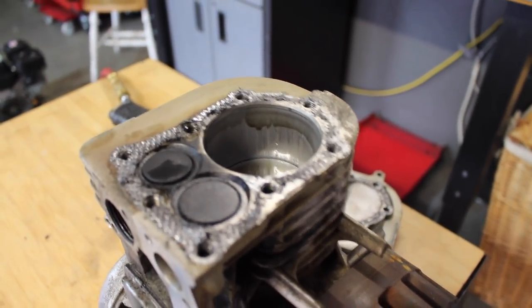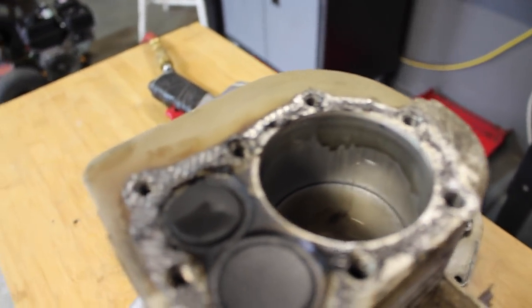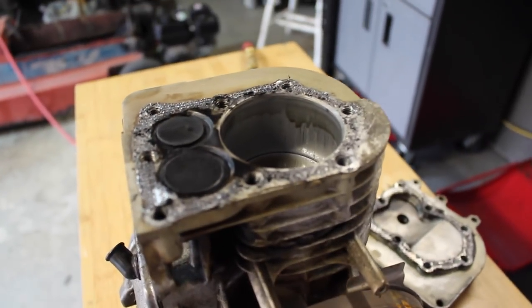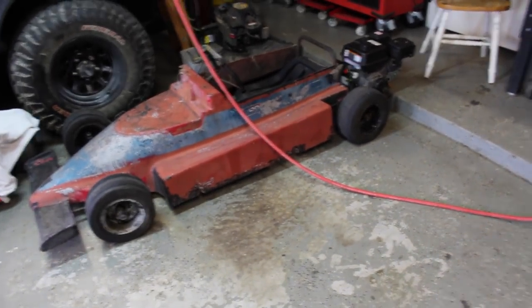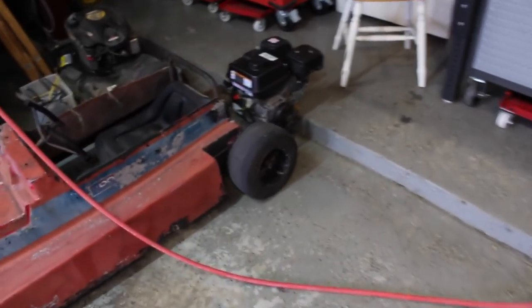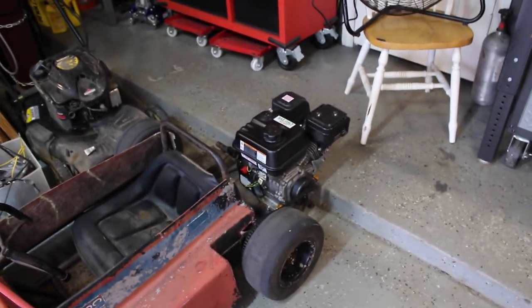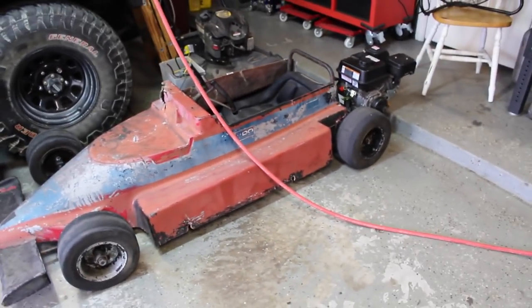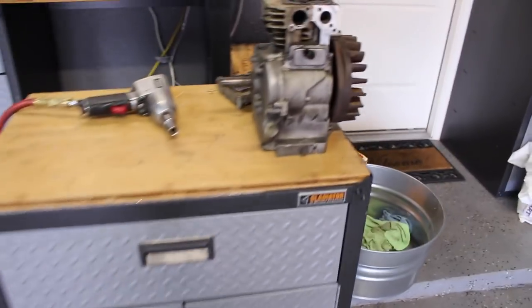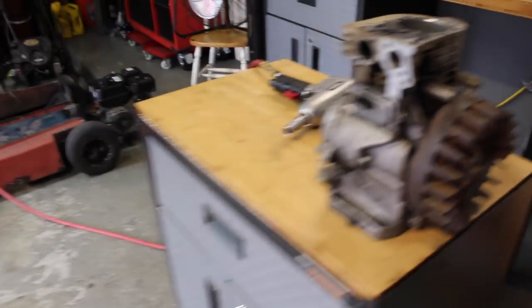The weird thing about these is apparently you can't hone it because it's aluminum and it really messes it up - I almost bought a hone but apparently it's just too much for the aluminum block to handle. So hopefully we'll be able to rebuild a Raptor engine and put it on this kart. It's cool with a Predator, but as a one-wheel peeler it doesn't really need it. I think it'll still spin the tires with the Raptor engine and it'll go way better with the whole classic vintage go-kart theme.